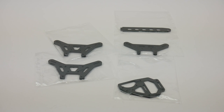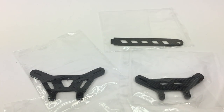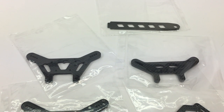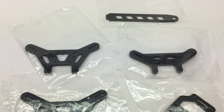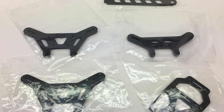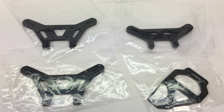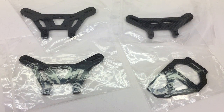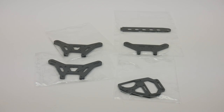Techno was also able to send me a couple of option parts they'll have available soon for the EB410. A couple of these are prototypes and they're still working on the design and function, but we have the shock towers, a battery strap, and a center diff brace — all made out of carbon fiber. I definitely like these things.